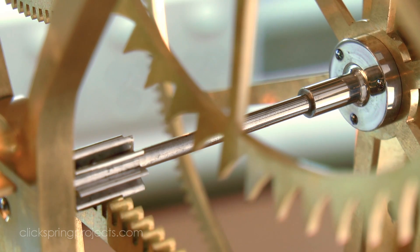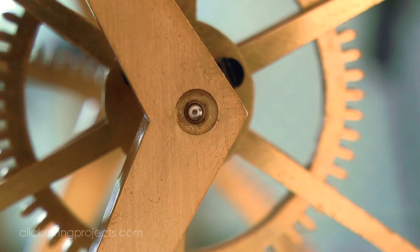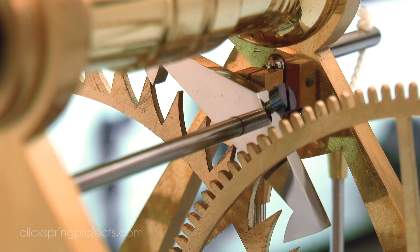For the most part, the bits and pieces that go into making a clock are not necessarily unique to clocks. There's a chassis, gearing, shafts, and bearings to name just a few. But the escapement is the one component that undeniably sets timekeepers apart from other geared mechanisms.